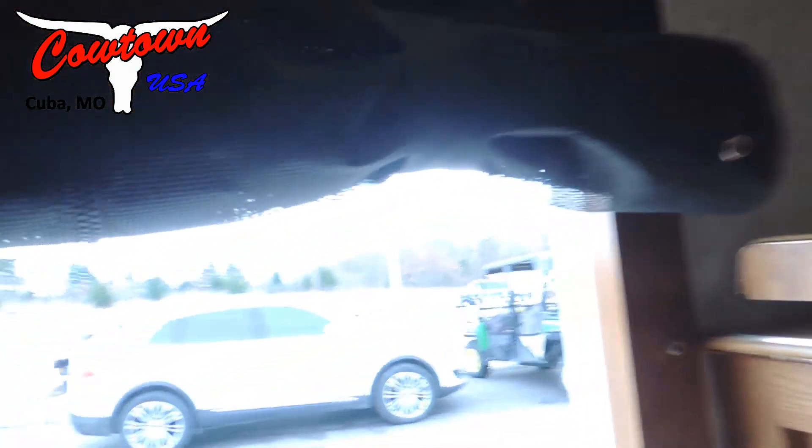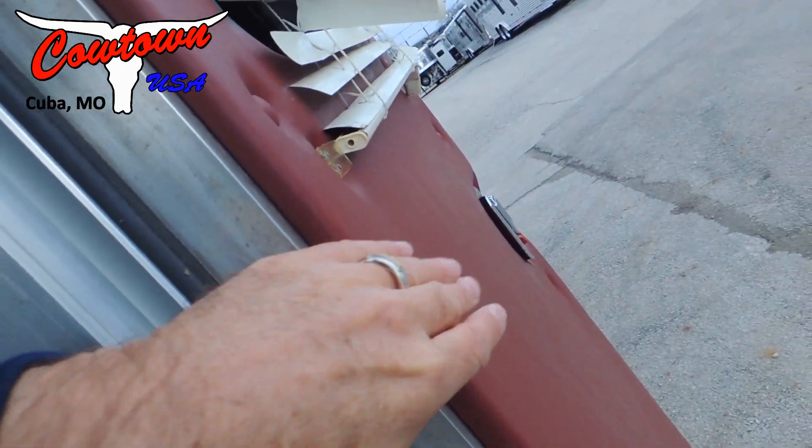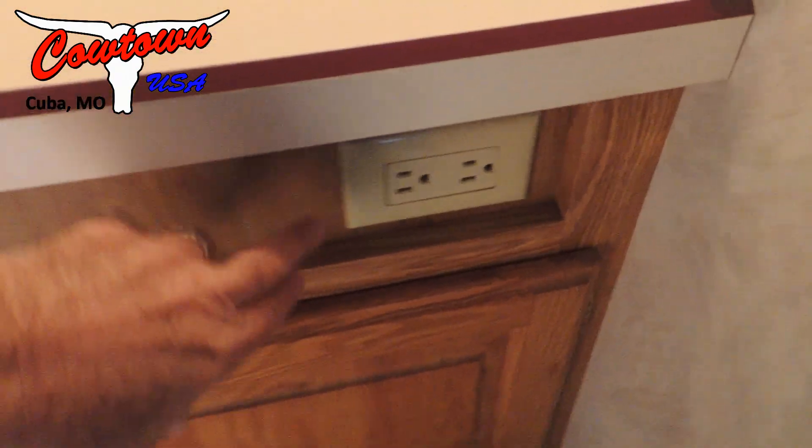Seven feet tall. They put a screen door here. It's got soft touch on the doors. It's got a full shower — not a bathtub, just a shower. There's your stool. It has your vanity. More storage up here. GFI plugs. Got a frosted shower glass and then more storage.